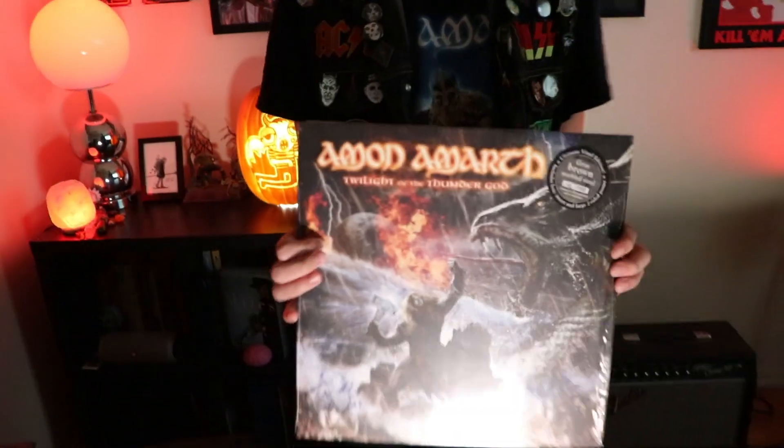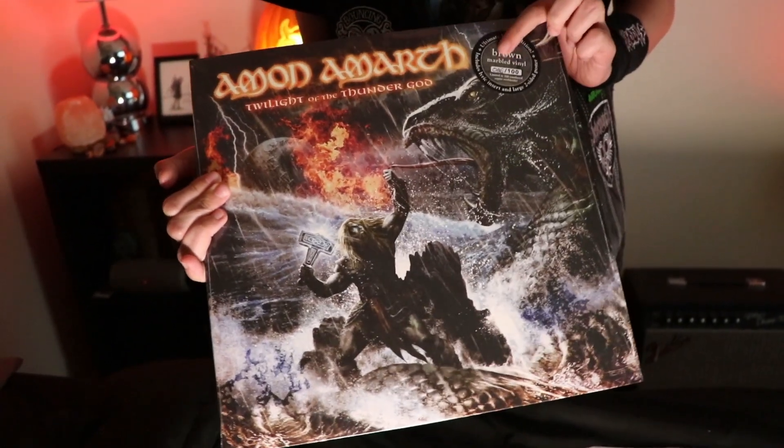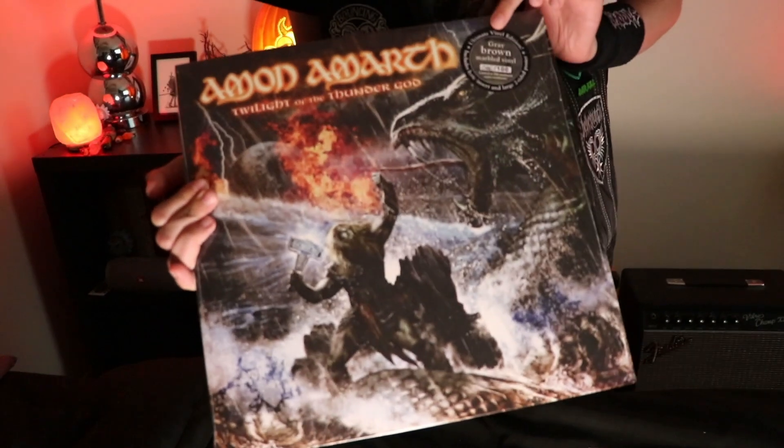I also wanted to mention this album here — Twilight of the Thunder God. It's a fan favorite and we have it out of a hundred, on gray brown marbled vinyl, ultimate vinyl edition.